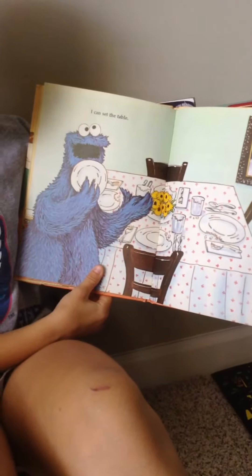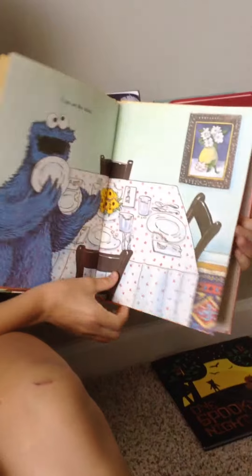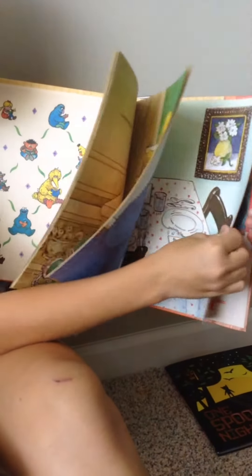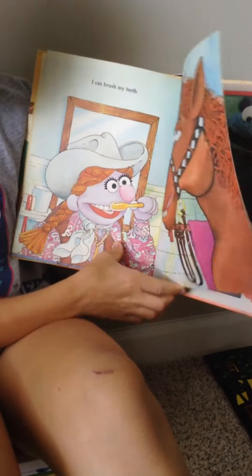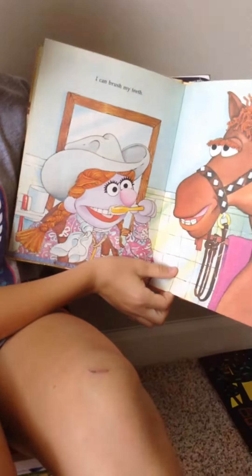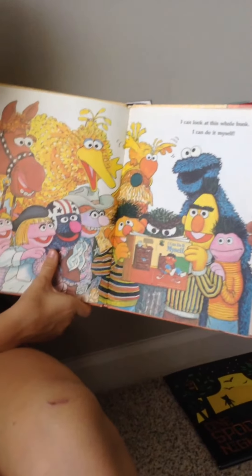I Can Set The Table. I Can Brush My Teeth. I Can Look At This Whole Book. I Can Do It Myself.